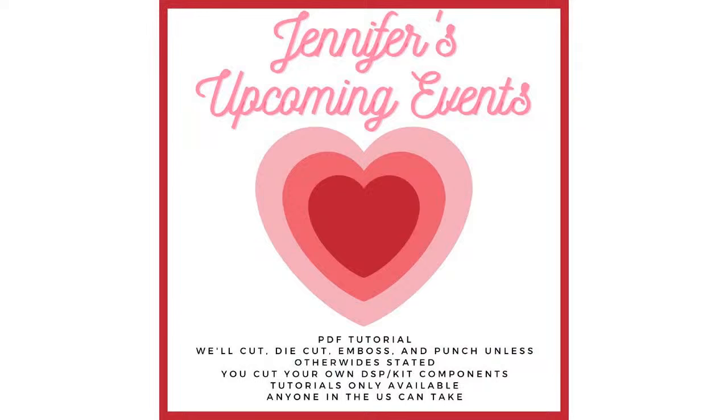I'm going to tell you about my upcoming events. I offer tons of events anyone in the United States can take to go, though some are also offered in person. All of my events include a PDF tutorial — we cut, die cut, punch, and emboss everything possible except when otherwise stated. You'll cut your own designer paper and kit components. Anyone in the world can take the PDF tutorials, but only in the U.S. can you take the actual class — that's Stampin' Up! policy.